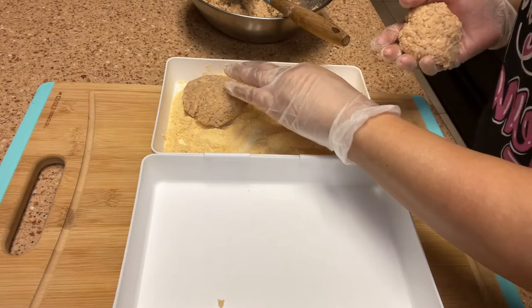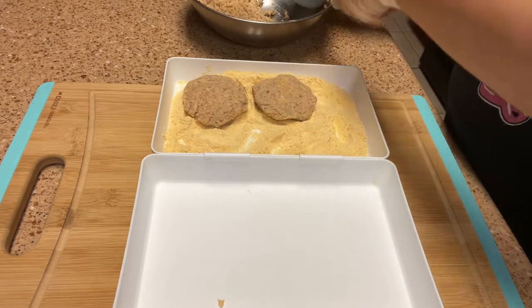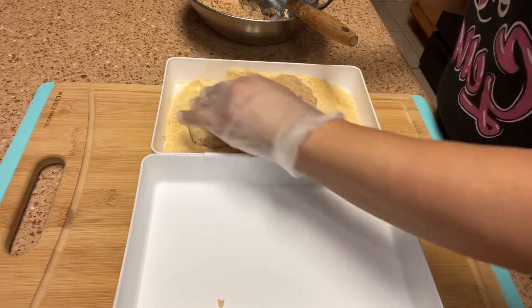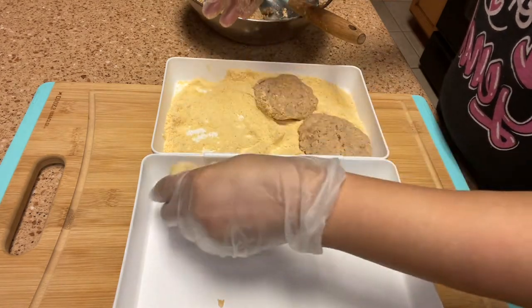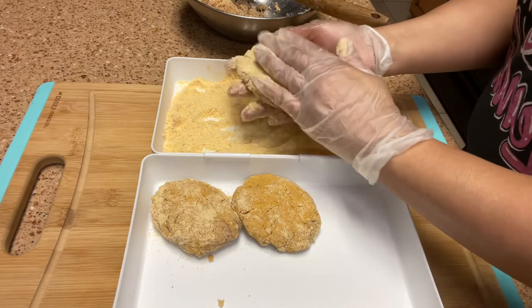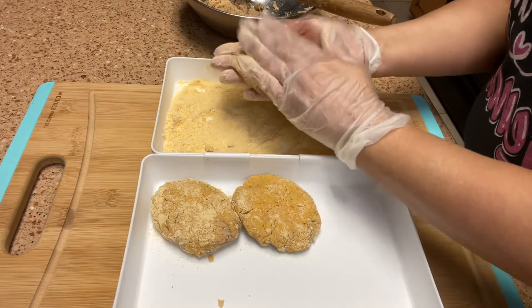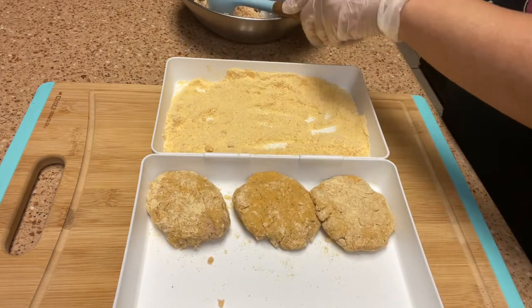I set them in the breading mix. With one can you can get maybe six patties. I just toss them in the breading and set them to the side. I grew up on salmon croquettes — I love them. And like I said, this is my great aunt's recipe with the mashed potato on the inside to make it a little moist. So now I have those ready and we're just going to keep going.